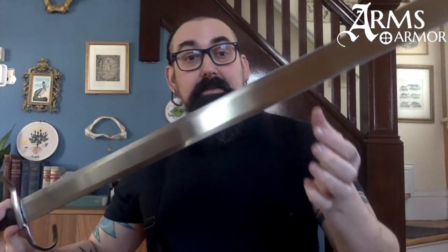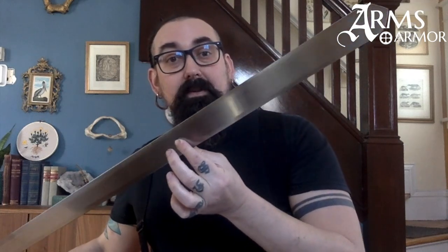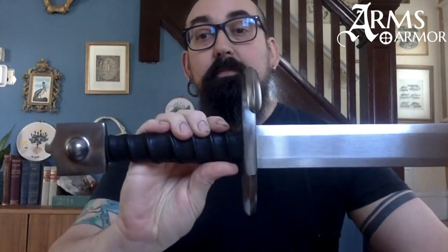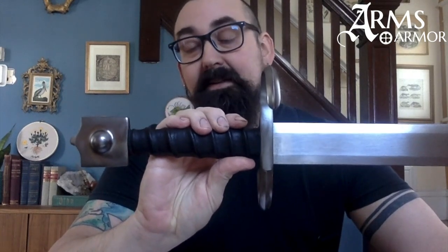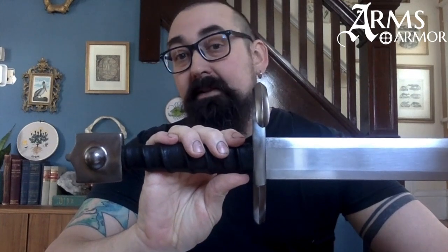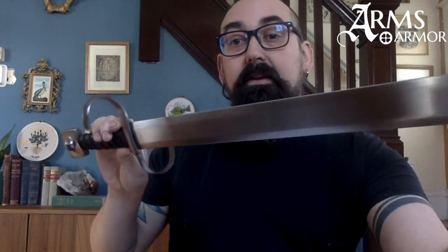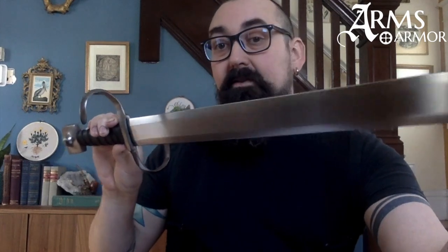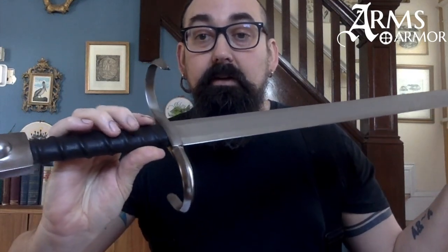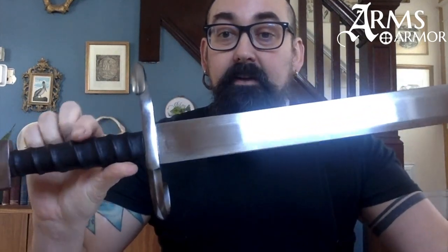This is a member of the family of swords from Venice that eventually gave us the Schiavone. You can see the pommel here is the cat's head design — it looks like a cat — and that was taken up by the basket-hilted Schiavone. The quillons, the cross here, is tightly S-curved and essentially ribbon-shaped, which is another characteristic of those later swords. You can also see here a spiral-wrapped grip, which is a really nice design element.